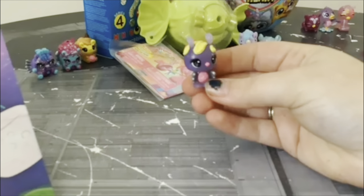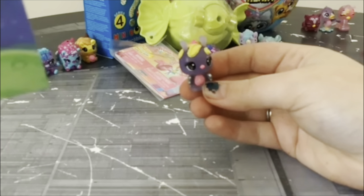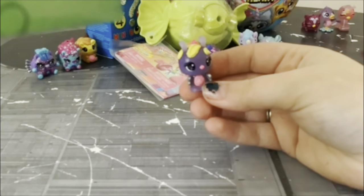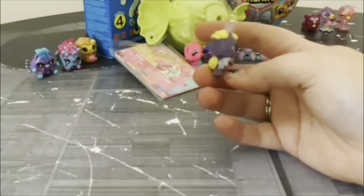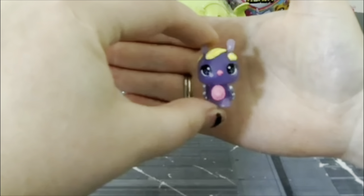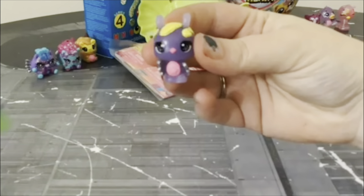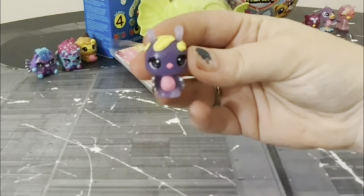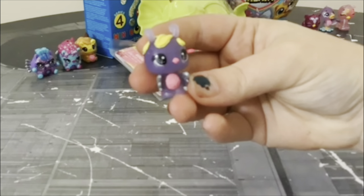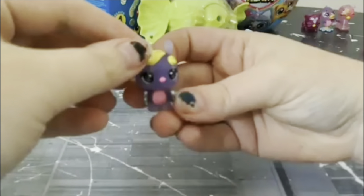I would absolutely appreciate it. And yes, she does glow in the dark — how exciting! Isn't she super cute and adorable? She is part of the Nutty Bar — a play on Nutella. Nutty Barilla Planet. Very cool.